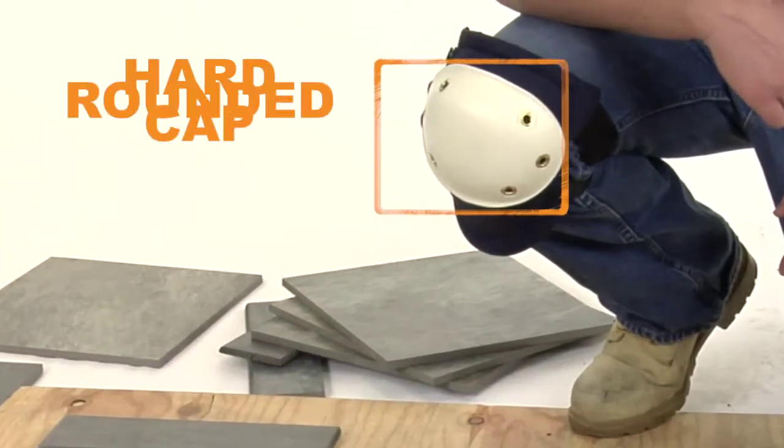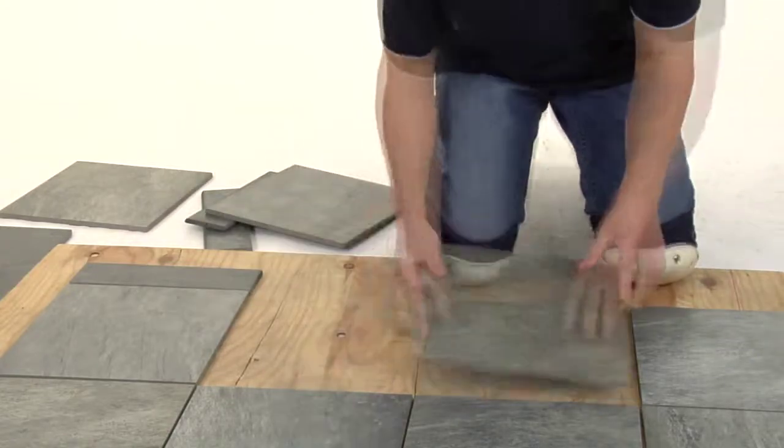The Alta Pro hard-rounded cap lets you swivel, pivot, and maneuver easily, all day long.